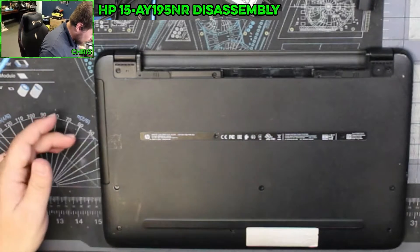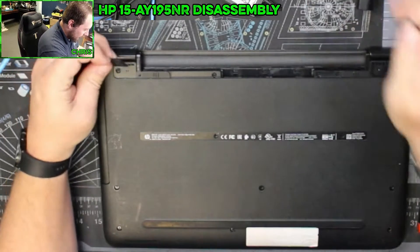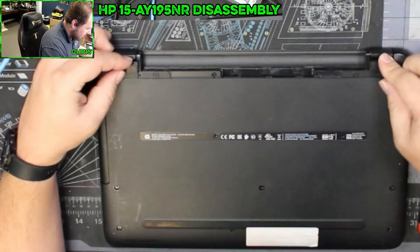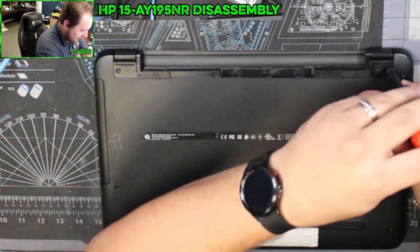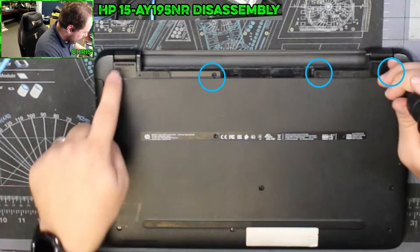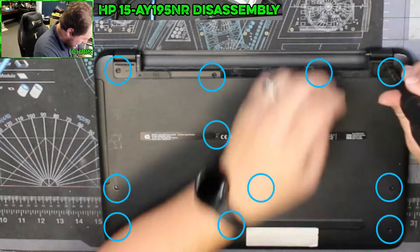All right, so let's talk about how to get this thing disassembled. First things first, we're going to remove the battery and get that set off to the side. There are these rubber feet here — you need to remove those rubber feet and set them off to the side. There are screws underneath those rubber feet. In total, there are 11 screws that need to come out.